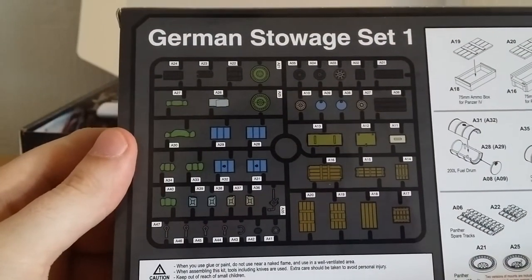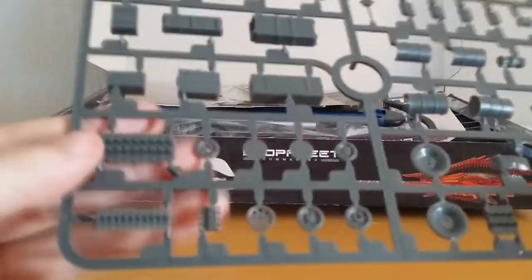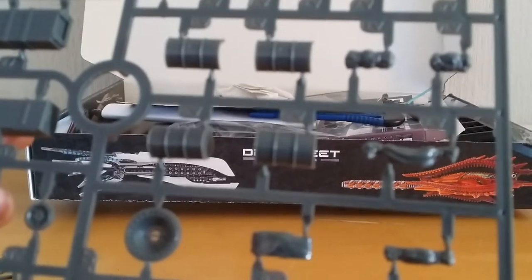They've nicely labelled it up on the back of the box as well. Going inside, true to form Rubicon have bagged them up again, which is perfectly fine by me. After opening up the packets, true to form Rubicon have done a very nice job at plastic casting.